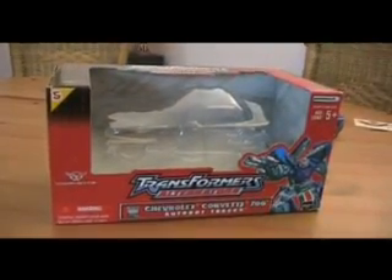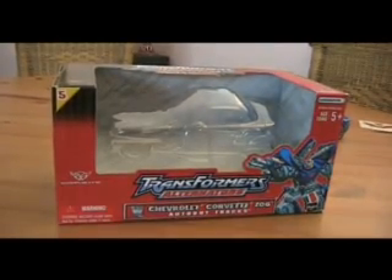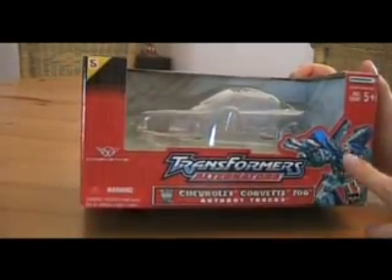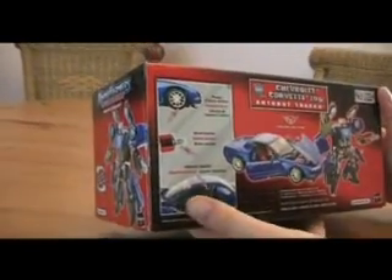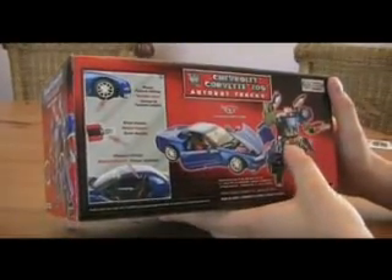The box here — pretty straightforward box, nothing special. Nice graphics here though, shows the character in action. Pretty cool. Back of the box shows the features: car mode and the robot mode.